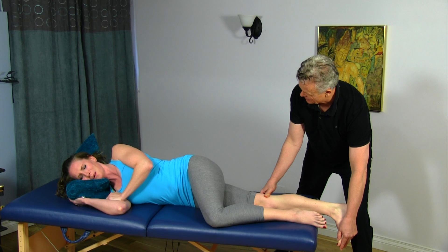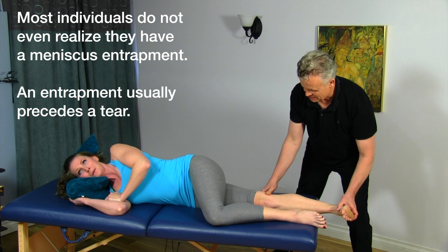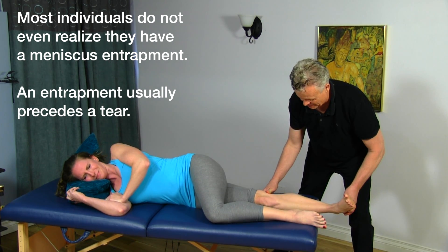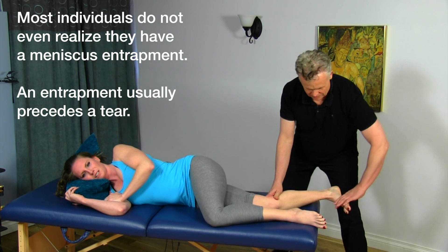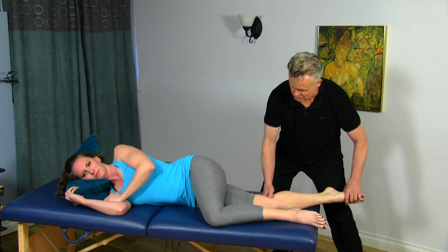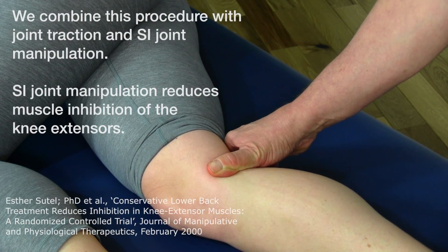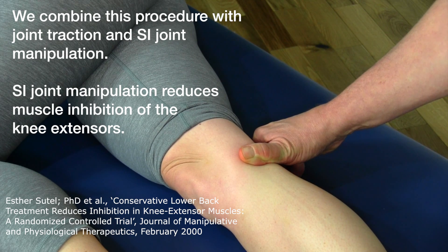External rotation — that's a little tight. Back to center. Now bring it into internal — okay, pretty tight there. I'm going to release now. Bend the knee again, point your foot, plantarflex, scoop the thumb in between. Now straighten it out, dorsiflex — good. That's a lot better. External rotation — it's over the joint now.